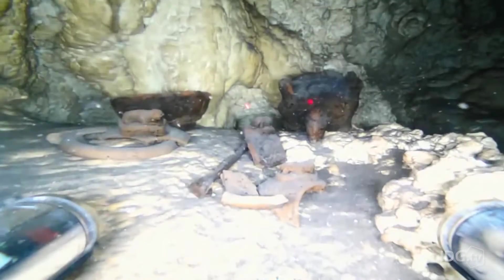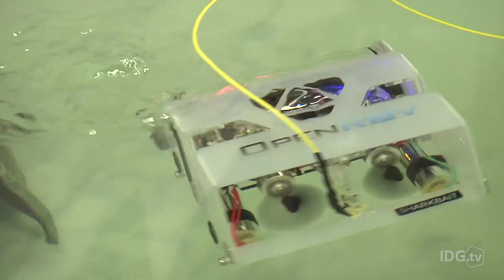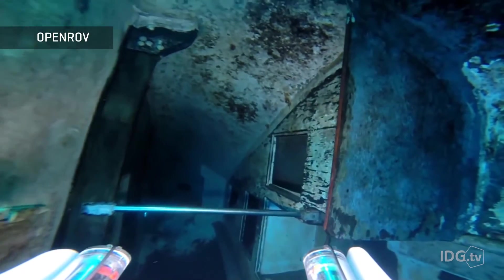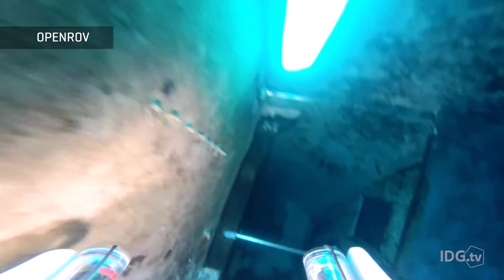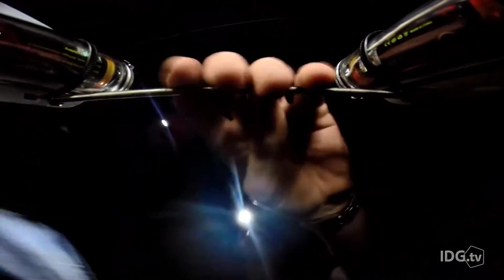OpenROV takes cheap underwater robots to a new level, with their most basic model, the 2.8, coming in at around $900. And whereas SeaDrone aims to create the perfect work drone, the idea behind OpenROV was to build an exploration drone for the people, by the people.